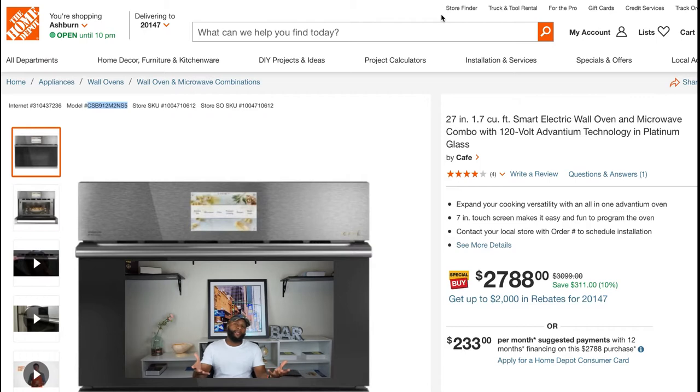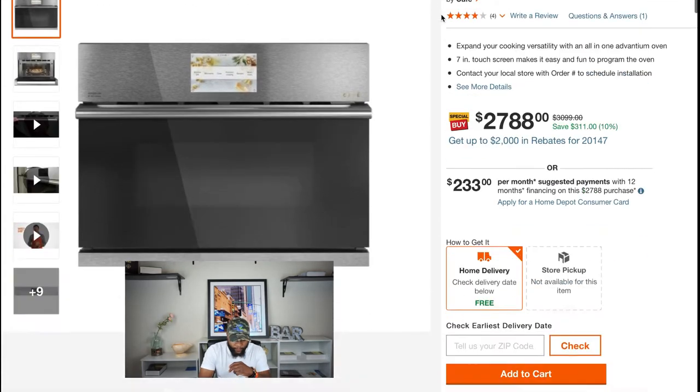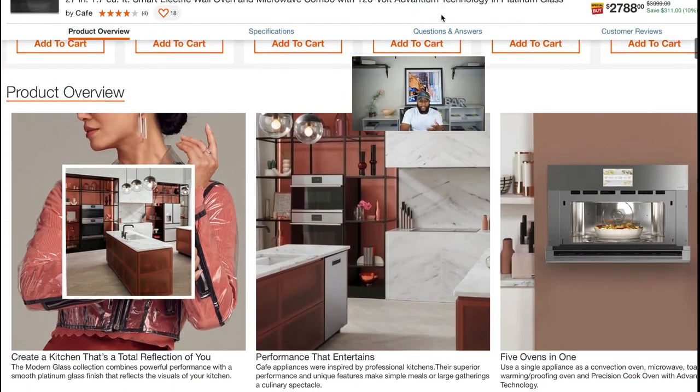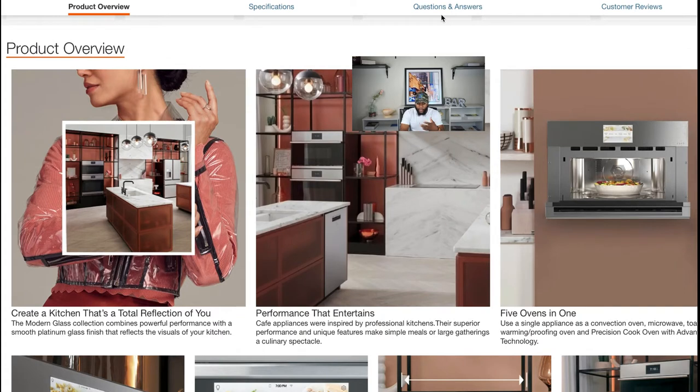Now we're on the Home Depot website, looking at the product overview. We're gonna be extremely generic since this is just the introduction to the GE Cafe built-in microwave. It says 'create a kitchen that's a total reflection of you.' One of the key things to focus on: this built-in microwave has five ovens in one — using a single appliance as a convection oven, a microwave oven, a toaster oven, warmer and proof oven, and a precision cook oven with Advantium technology.